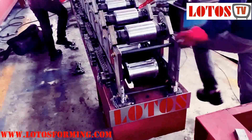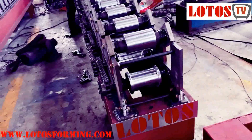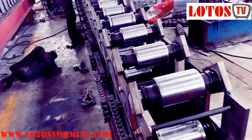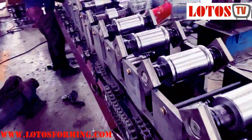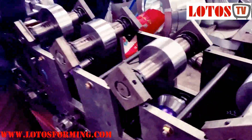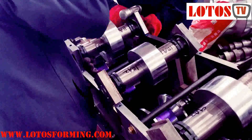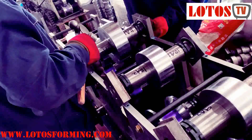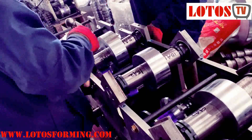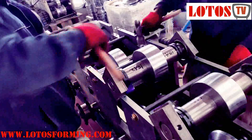This is the second video for adjusting the roller on the shaft. We already published the first one. Now we're going to do the second one. In the previous video we showed you how to adjust the down roller. Once it's finished, we put the roller inside one by one, and now I will show you how to adjust the up roller.